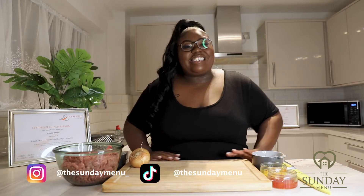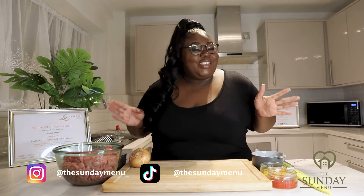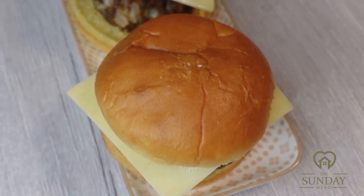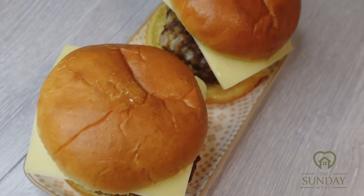Hi everyone, welcome back to the Sunday Mini Cooking channel and thank you all for tuning into this great video. Today I've got quite a fun recipe that I love making all the time. I'm going to show you all how to make homemade beef burgers. Who does not love a good burger? So if you like burgers, stay tuned and let's get into this.